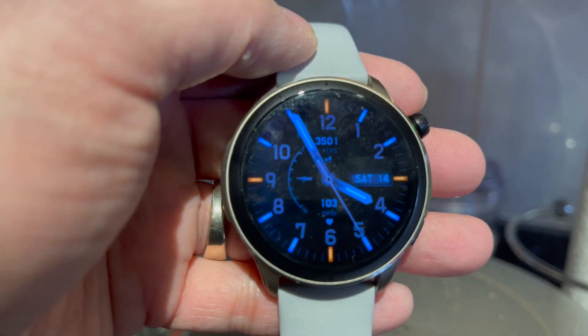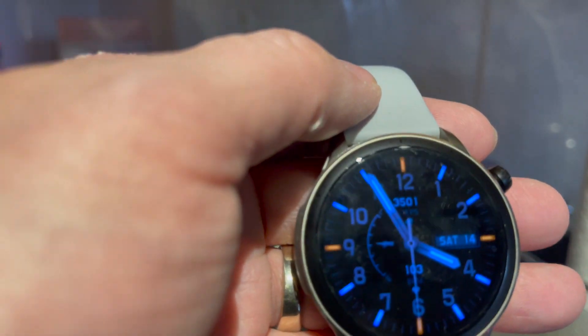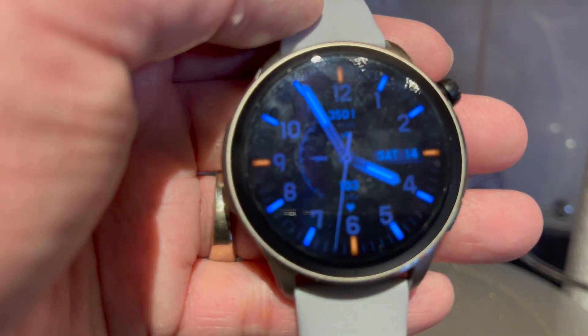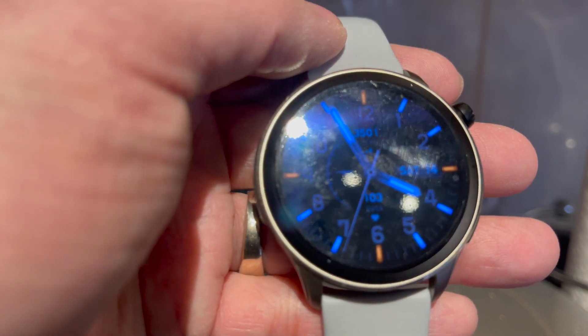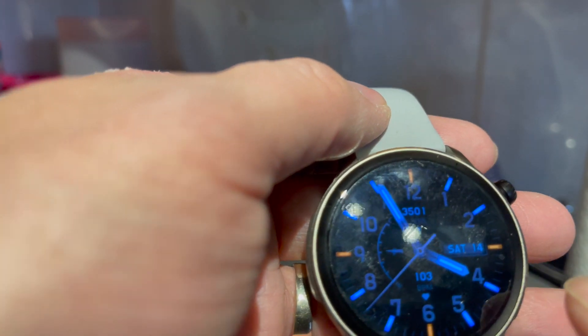I usually run RunKeeper when I do my exercises along with the tracking here, and they're only a couple of steps apart most of the time, so I think that's really good.